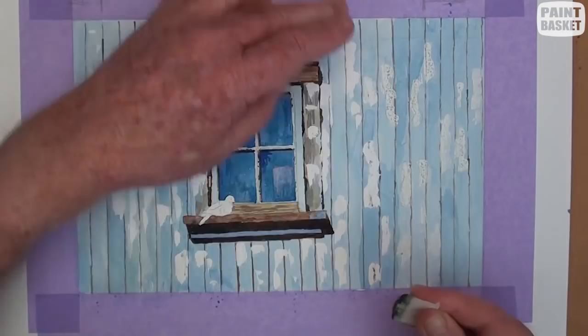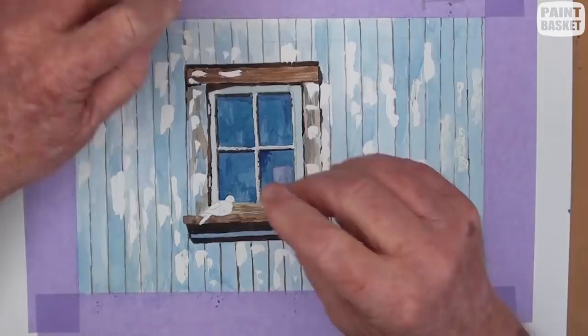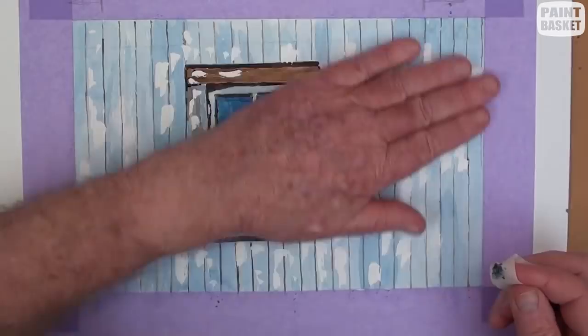To find out if any masking fluid has been removed, just lightly rub your finger across the paper and you will feel if any has been left behind.